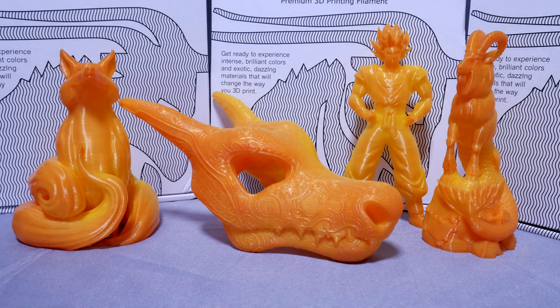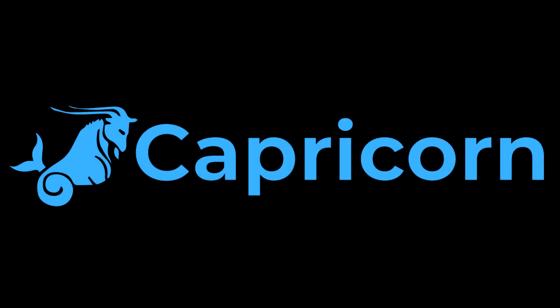You'll be able to pick this up soon over at captube.com, and just remember — Capricorn is not just about PTFE tubing anymore.